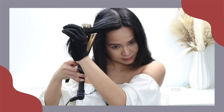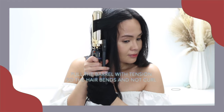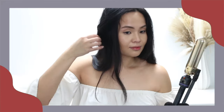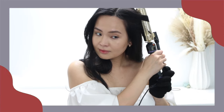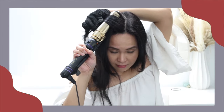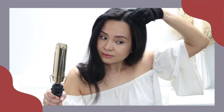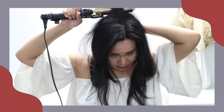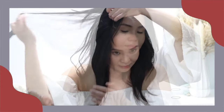Now it's time for the sideswept bangs. Just grab your bangs and feed them through the curling iron sideways, and also do it on the other side. To get more volume, I always see this hack on Korean hairstyles — you put your hair on top of the curling iron to give it more volume. Do it on the other side and also in the middle. I also curl the end of my bangs inward more to have more of that sideswept look.